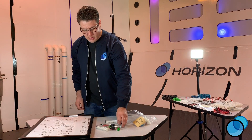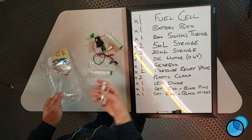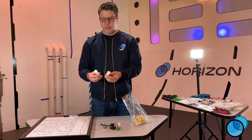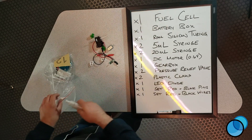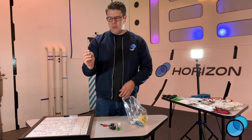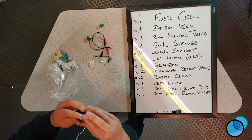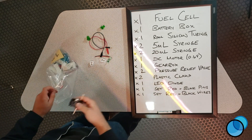Next are our five milliliter syringes — two each. It depends on what kind of project you're working on and how far you're trying to go. We also have the 20 milliliter syringes for if you're trying to build something that needs to go further. We also have our DC motor and our gearbox. I like to pre-install the gearboxes — it just makes life a little bit easier. You can see that nice click — just install and put them in.